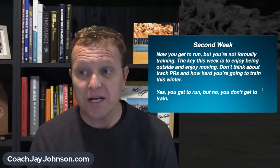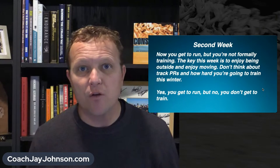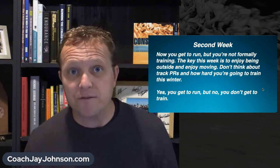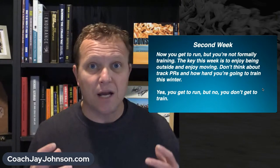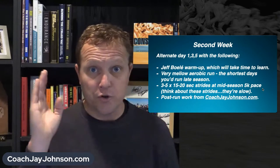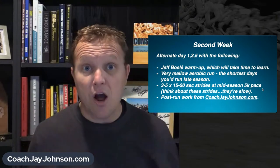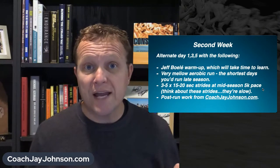Second week: now we're going to run, but you're not formally training. Use the word run, not train. The key this week is just to enjoy being outside, enjoy moving, and don't think about your track PRs or how hard you'll train this winter. You're going to do days one, three, and five — run a day, have a day completely off, run, completely off, run. Those days off you can be active — bike ride, basketball, flag football — but you're not running.